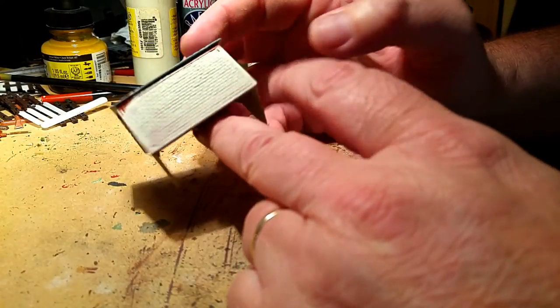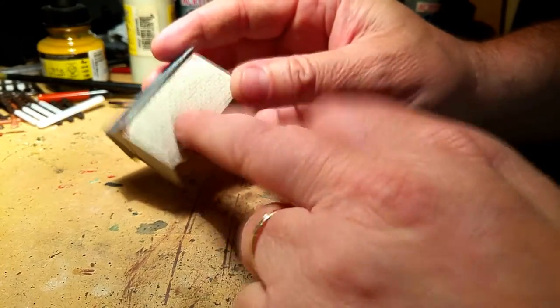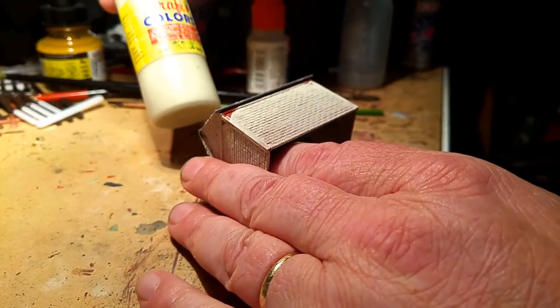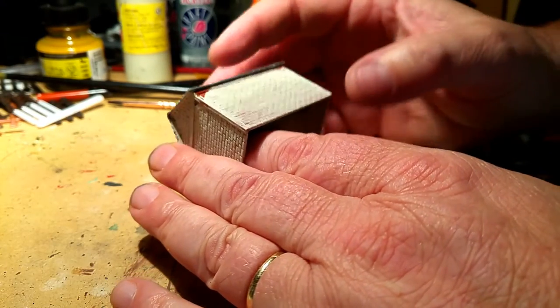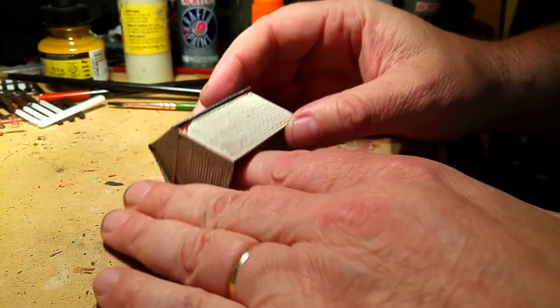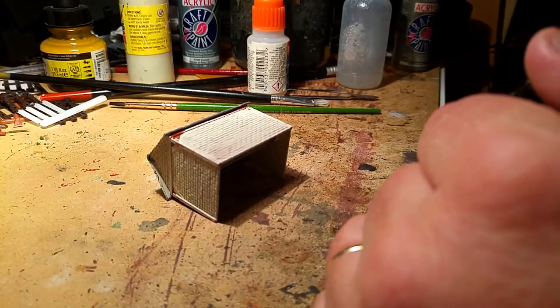I've just built the kit up — it's plastic so I've used poly cement. The first thing you can notice is this color here, which is basically a nice oatmeal type color painted onto it so it goes into all the recesses and looks like actual cement.